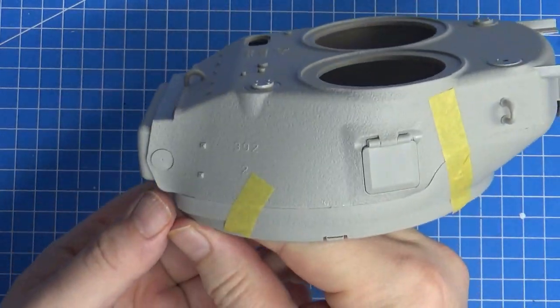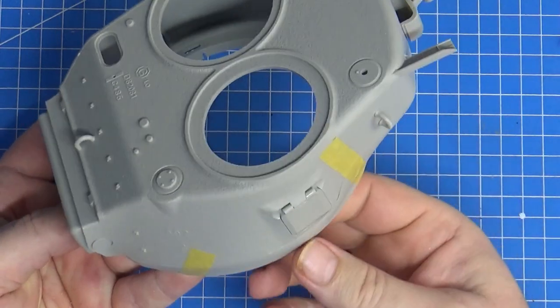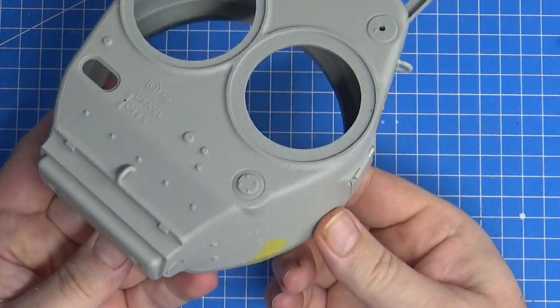Hello there, Chris here from Becker's Models and you've clicked on this video to watch me build the turret of the ILoveKit EZ8 Sherman, 1/16th scale.